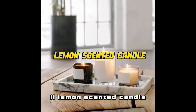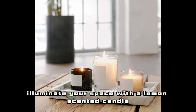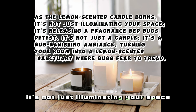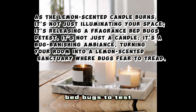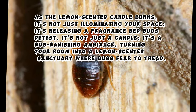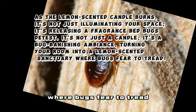11. Lemon-Scented Candle — Bug Banishing Ambience. Illuminate your space with a lemon-scented candle. As the lemon-scented candle burns, it's not just illuminating your space — it's releasing a fragrance bedbugs detest. It's not just a candle, it's a bug-banishing ambience, turning your room into a lemon-scented sanctuary where bugs fear to tread.